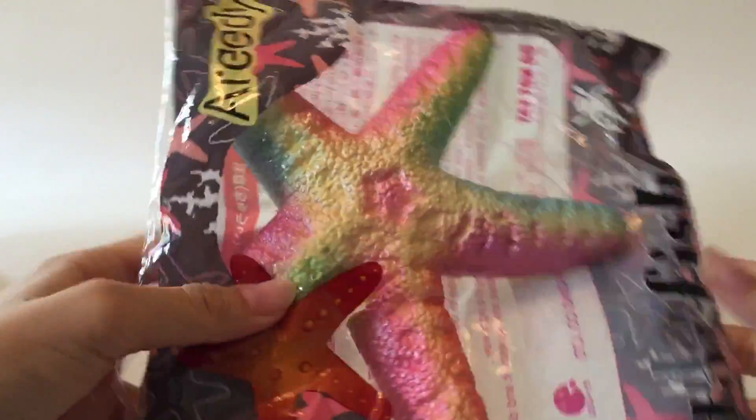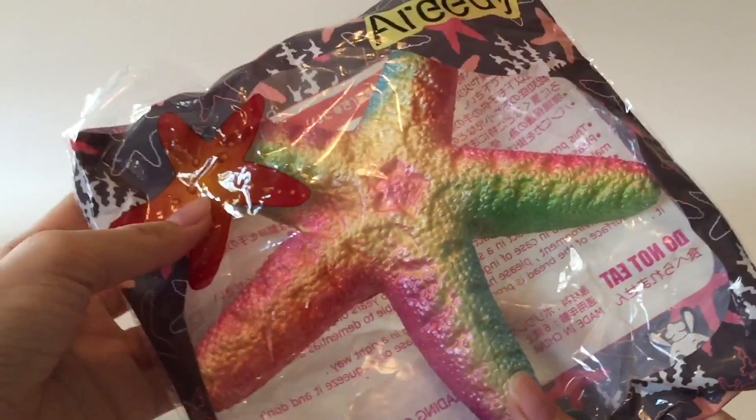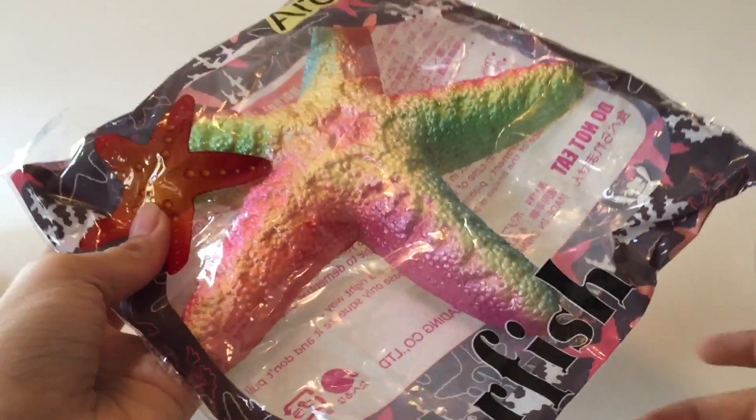So the first one in this package — it's already cut open. This is a reedy starfish, and it has some nice texture there. It's metallic, it's pretty rainbow too.